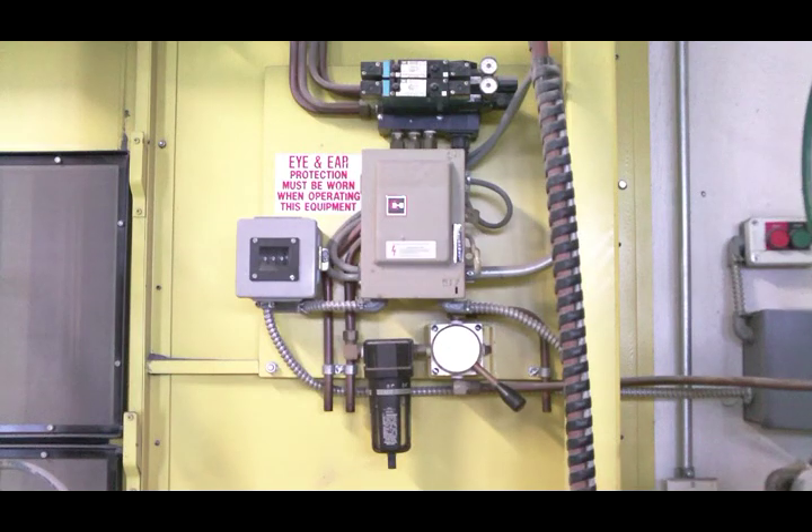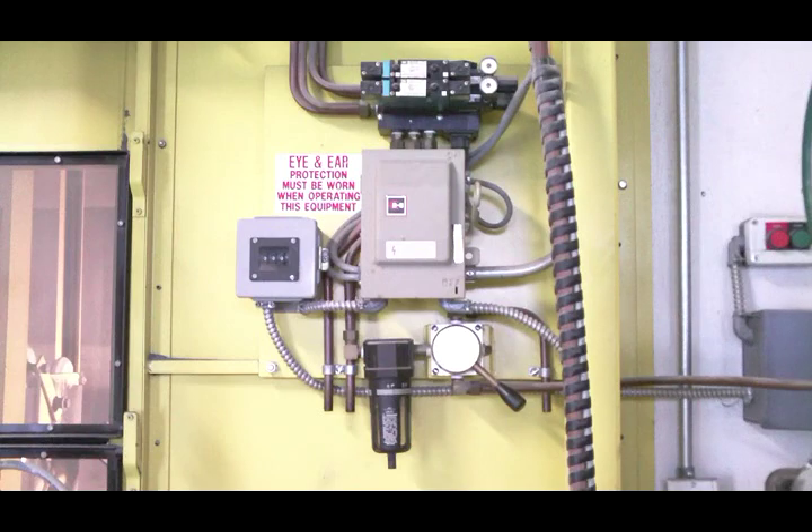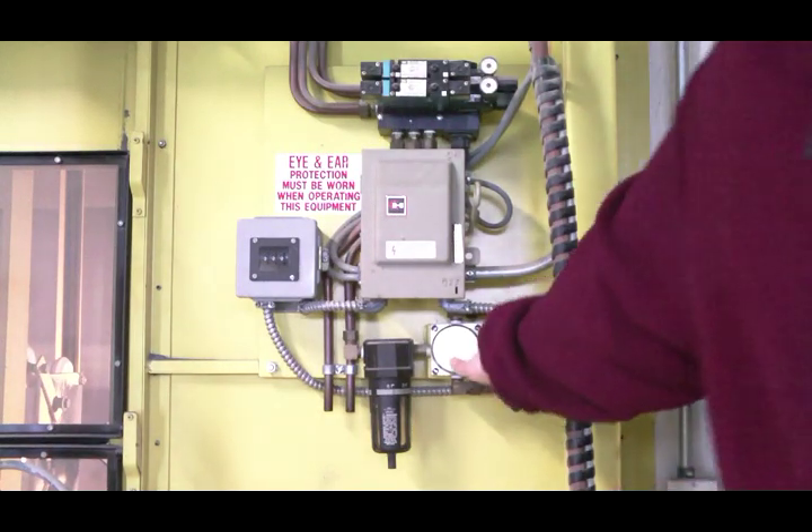Operation couldn't be easier. There is a 120 volt electric switch that turns on the lights and powers up the machine, and an air valve that starts and stops all movement.